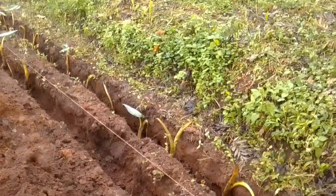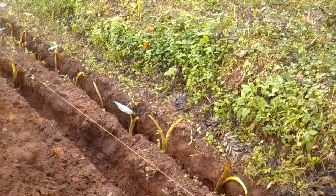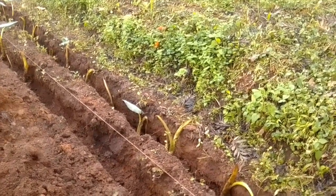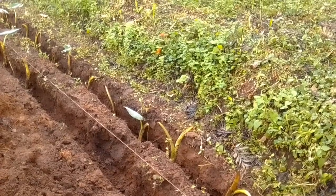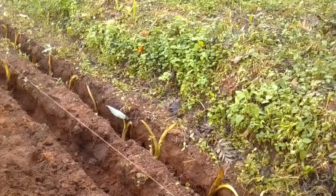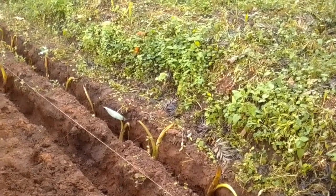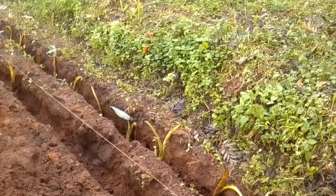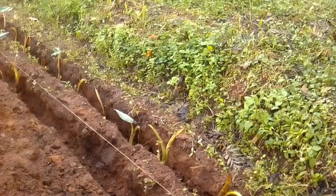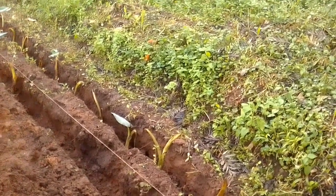We have spaced the trenches 40 centimeters apart because we want to give each trench enough space. From plant to plant we are also spacing them 40 centimeters apart, so that each plant will get enough space to occupy, will get direct sunlight, and therefore they will not grow very tall running towards the sun.